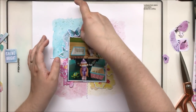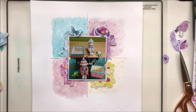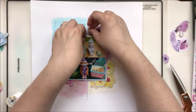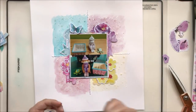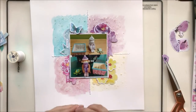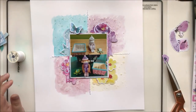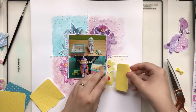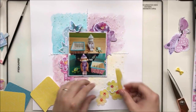I go ahead and start playing around with the different pieces to get an idea of where things are going to go. I decided to bring in some thread, just hoping that makes a difference. Missy is known for using that balled-up thread technique and I'll be honest, that's not something I've ever tried. I love it — it's cool — and I will definitely be trying that on more of my layouts, especially mixed media layouts that are a little bit messy.